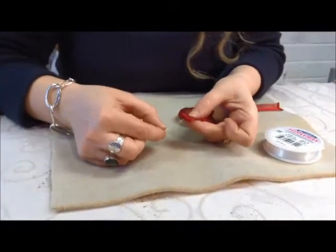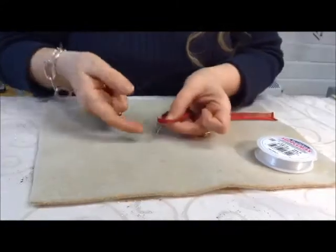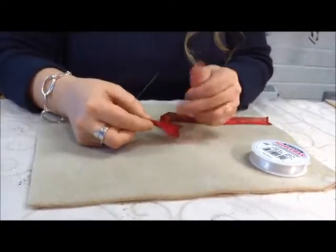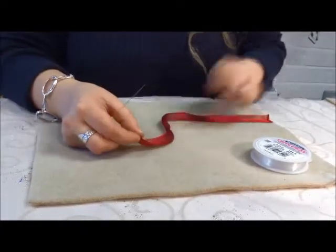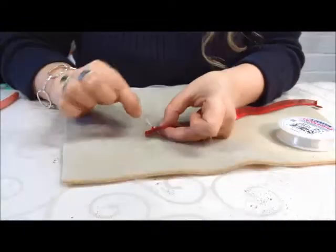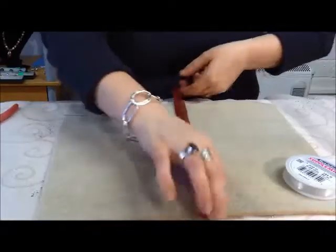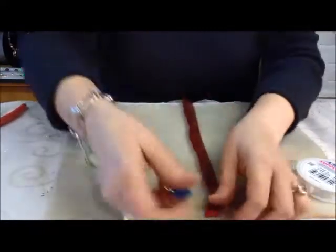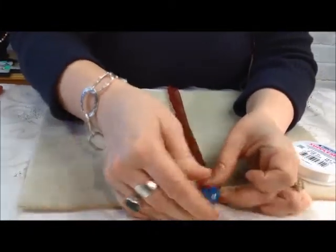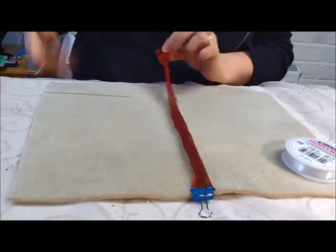We'll pop the big eye needle into the crease at the end. Leave a little bit of a tail there — about 4 inches of a tail at the end. Now we do a running stitch until we get to the end. We take the big eye needle off and clip it at the top of your bead mat for simplicity, because otherwise it just gets raveled and it's difficult to know where you're at.